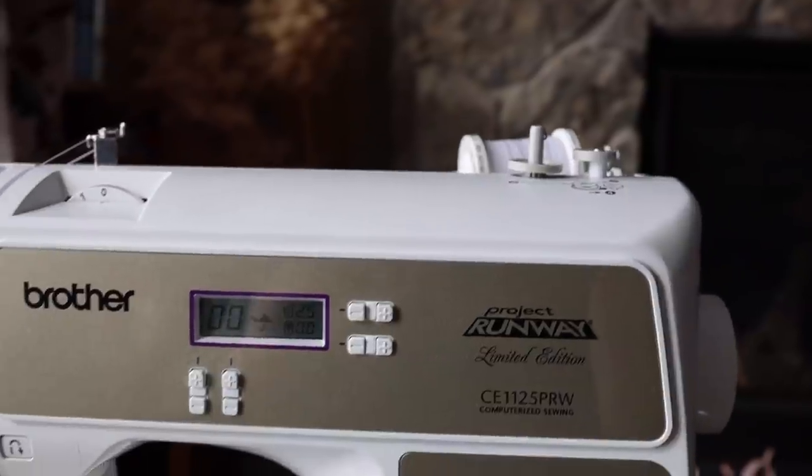The Brother CE-1125 PRW Project Runway Limited Edition Modern Sewing Machine versus my Wilcox and Gibbs Twisted Chain Stitch Sewing Machine from about 1894 or 1895. I have about 12 categories that I'm going to be comparing them on and giving them points in, and I'm very curious to see which one will win at the end.